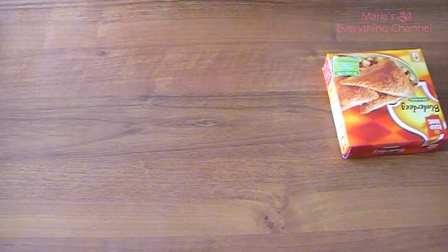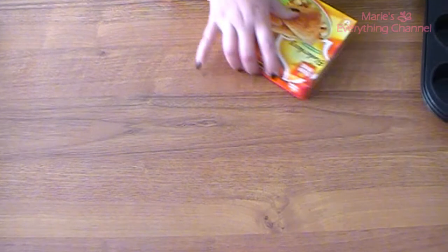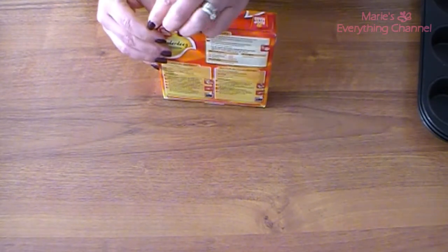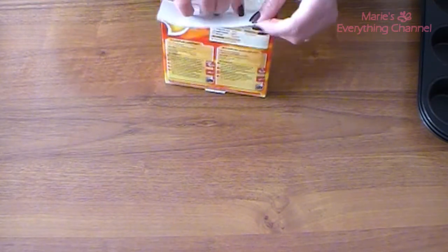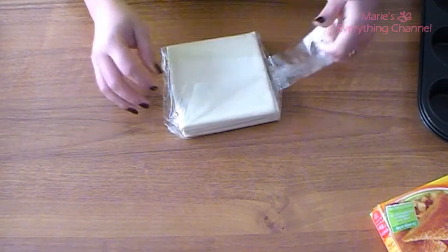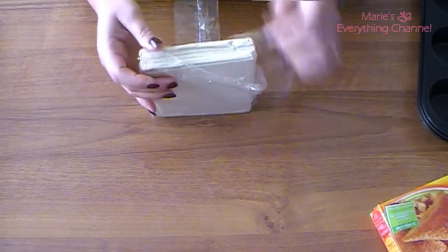I'm going to try to make individual little pies with my muffin pans. I have here a dough — these are the pre-made ones, that's what you can buy pre-made. So that's what I'm going to try out.